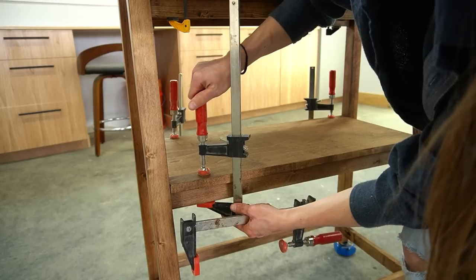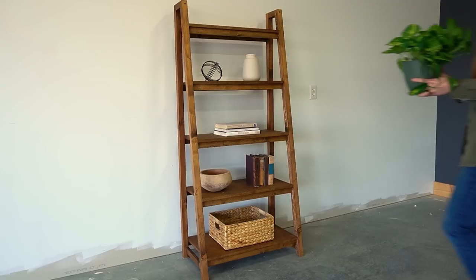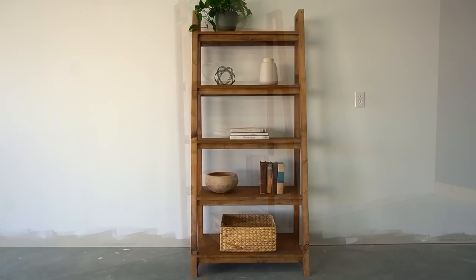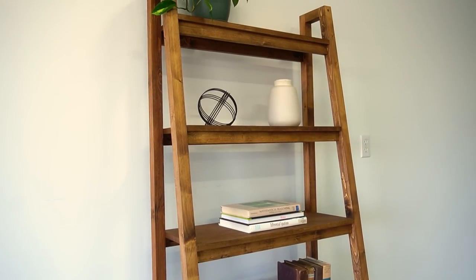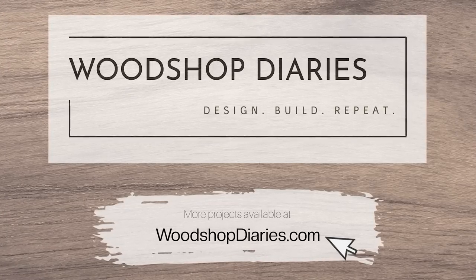This is such a simple design that could be decorated to fit a farmhouse or a modern style, and I love this size — it's not too big but not too small, perfect for a home office, living room, kitchen, or bathroom. I hope you guys enjoyed watching it come together, and if you want to build your own don't forget to grab the printable plans linked below. A huge thanks to The Home Depot for making this video possible. If you want to keep up with all the latest projects and videos be sure to subscribe to the channel. Thanks so much for watching, and until next time, happy building!